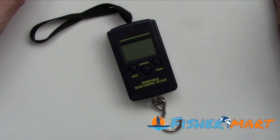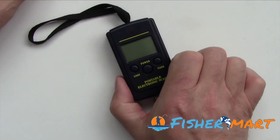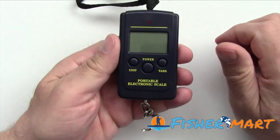Hi, this is Brian at Fisher's Mart. I wanted to show you another one of our free gifts. It is absolutely fantastic value. It's a little fishing weigh scale.